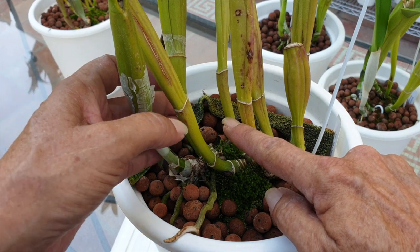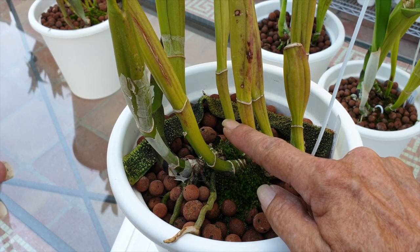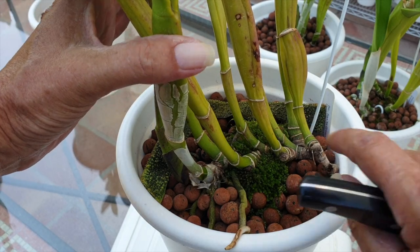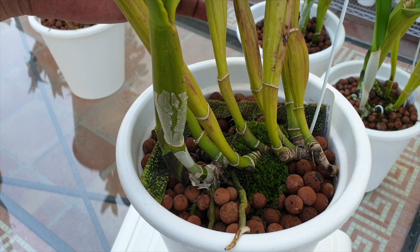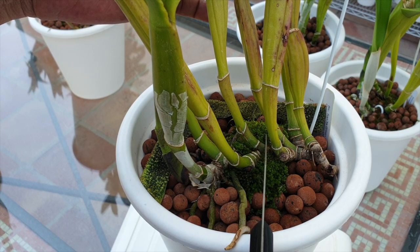That would leave me with four in the front, which is also very generous compared to the rule of thumb of three structures in the front plus a new growth. So if I were to cut this orchid's rhizome — one, two, three, four — it would be straight down the middle, right here, and halfway through.